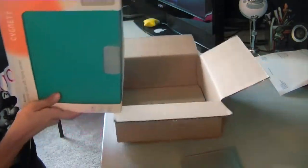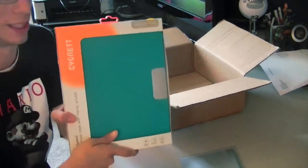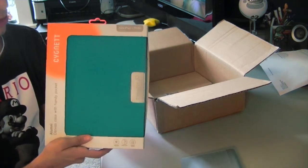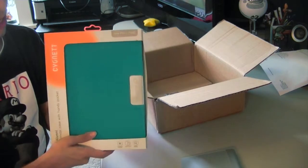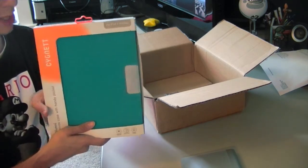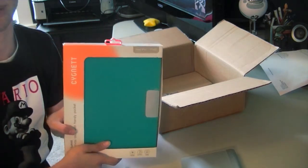This is another case I received. This is a canvas case for the new iPad — it has a canvas material on the front that looks really nice. This is something I'm really interested in reviewing because it has a nice material and this looks downright awesome. So I can't wait to check this out for myself.